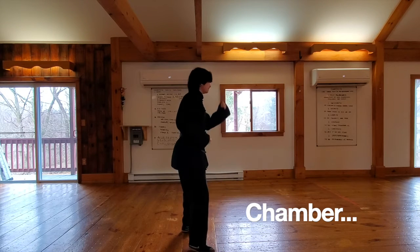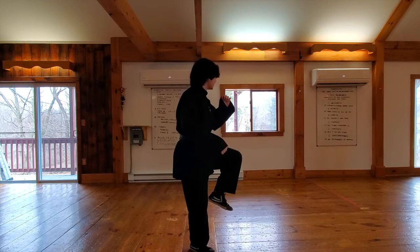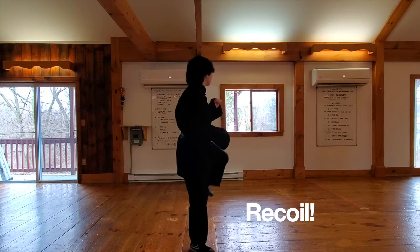You're going to take your front leg right up to your chamber. And bring it out to your side kick. Side kick. Recoil. Recoil. Down. Down.